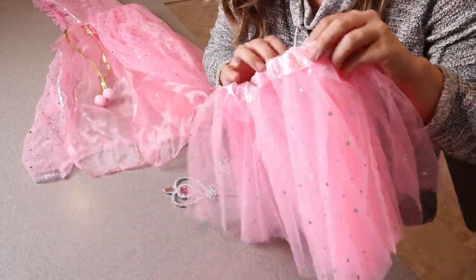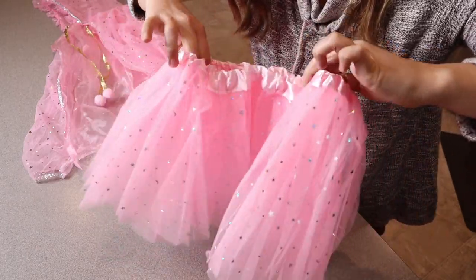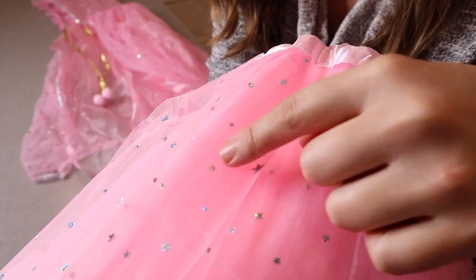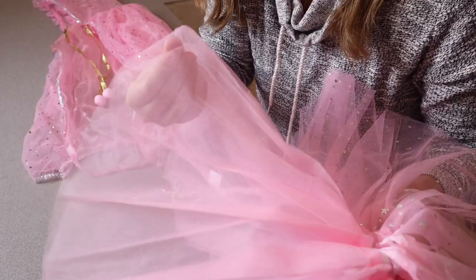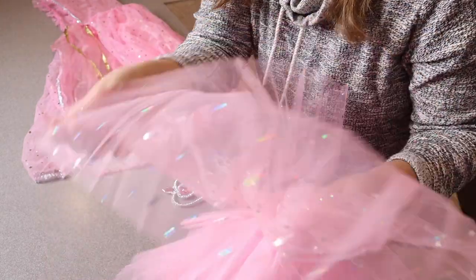First of all we have this little tutu. I really like how nice and stretchy it is, so it will fit a really wide variety of sizes. You can see some of the up-close details here. We have some really shiny glimmery stars, a couple of different sizes of them, as well as some circles and some moons.